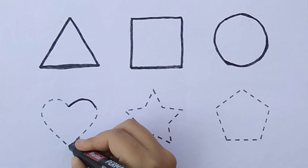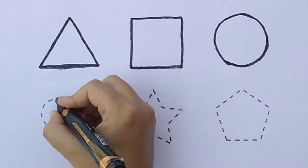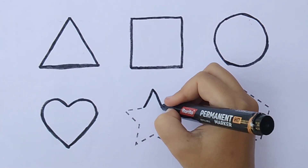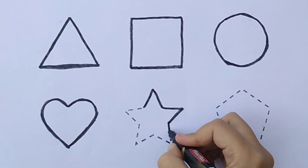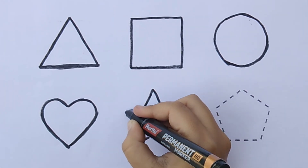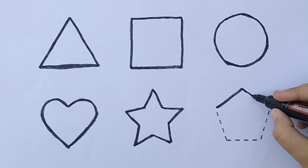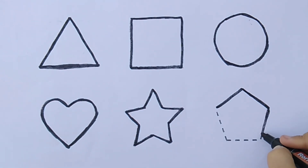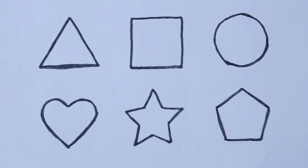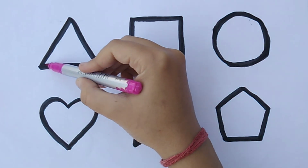Circle, heart, star, pentagon. Amazing! Let's fill the colors — pink color.